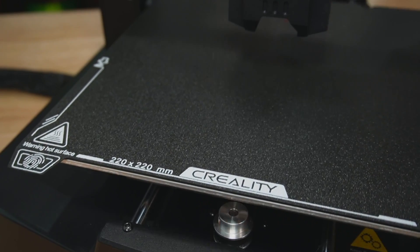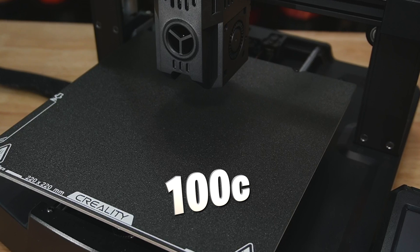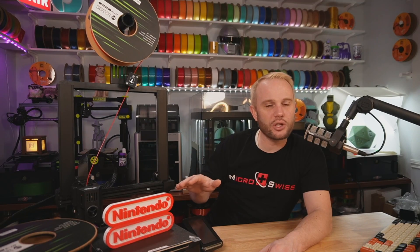The build volume on the KE is 220 by 220 by 240 millimeters on the Z, which makes this a medium-sized 3D printer. The heated build plate gets up to about 100°C and it comes stock with a PEI flexible magnetic sheet. As far as bed adhesion goes, PLA stuck really well — maybe even too well. I had to use a glue stick as an interface layer to prevent PLA from sticking too tightly to the build plate. However, for TPU I didn't use anything — just cleaned it with soap and water and a little isopropyl alcohol, and TPU printed fine.